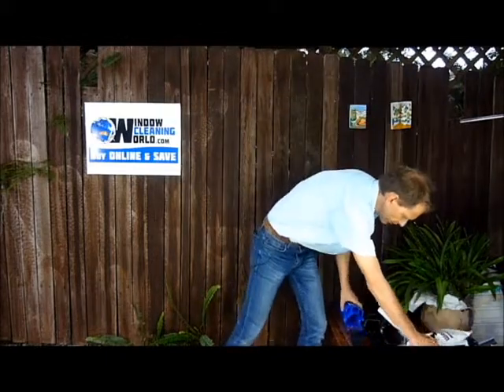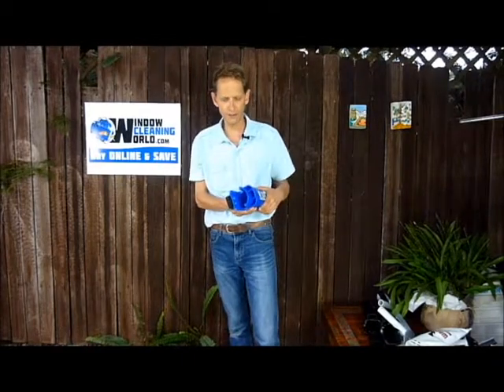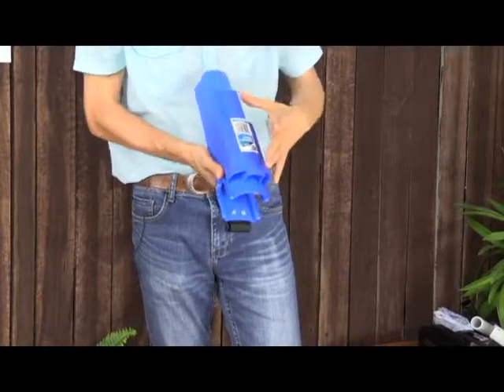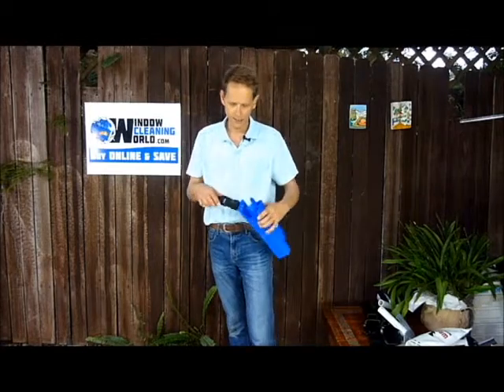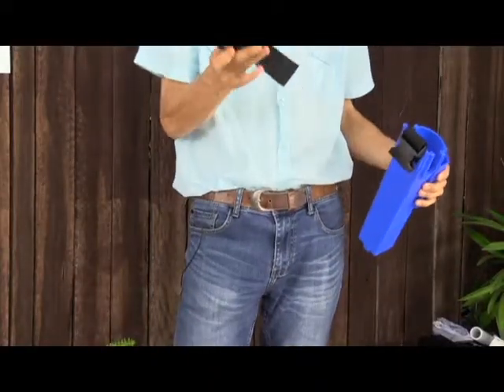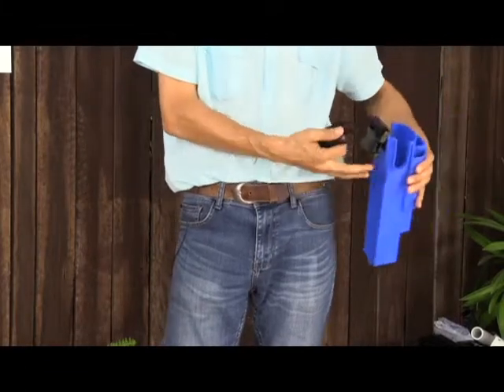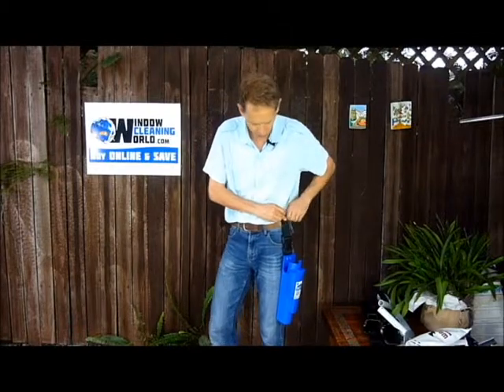The other one that is slightly more budget range is the Edco Hip Bucket. It features a main compartment and three single compartments that will fit a wide-body Sorbo-style squeegee as well, maybe up to about 18 inches. It has a detachable belt loop, so that can live on your belt and the bucket can be taken on and off if needed. It's a good option.